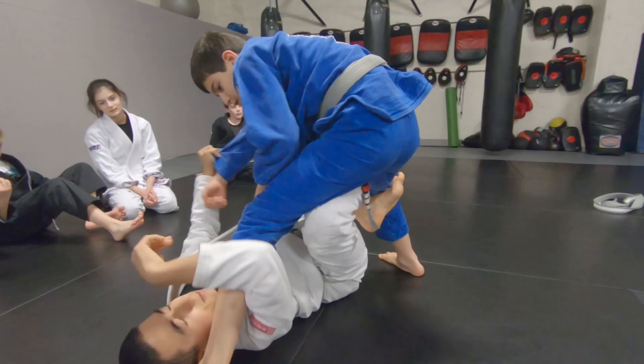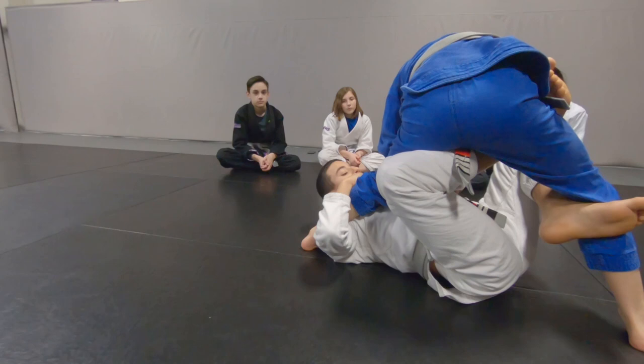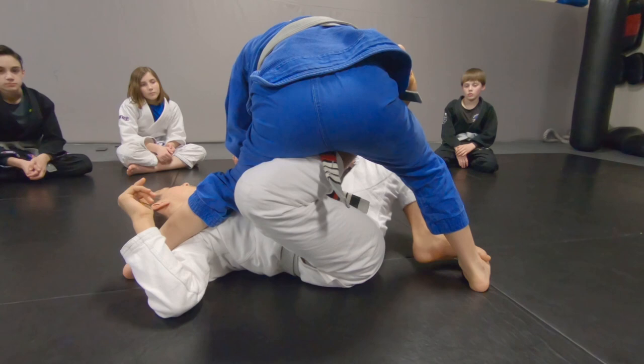Alright, so next, you have everything set up, you want to squeeze in, adjust yourself, right there. As soon as you feel that heel, you want to put this knee, this leg, to push forward, and this one right here is going to pull outward. So let's go.